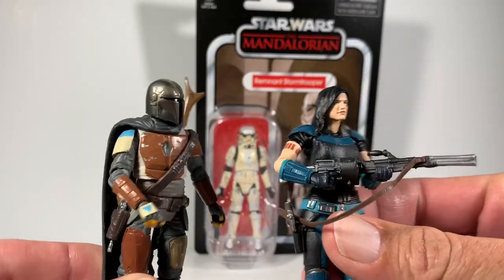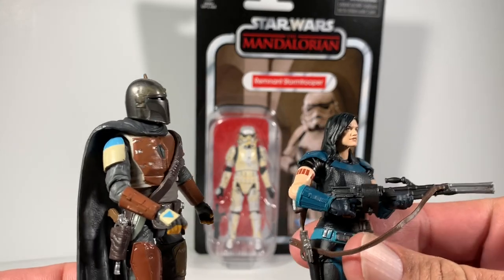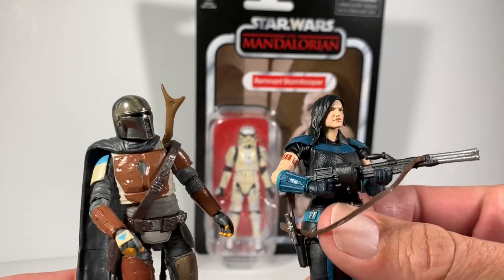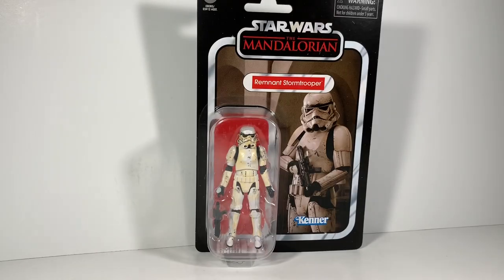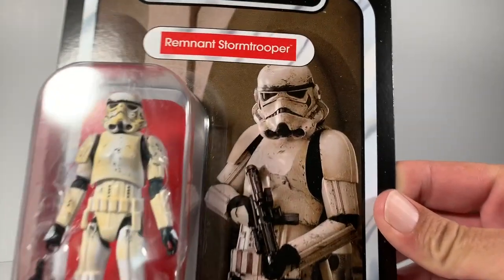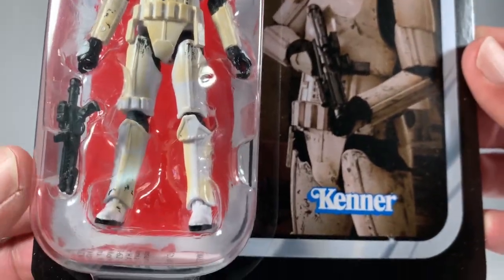I did pick up all these guys here this week at Walmart. I check twice a week because I read on Facebook, Twitter, all over the place how people have been finding these, and I did, I finally found them — absolutely beautiful. I know a lot of people have been asking about this stormtrooper.